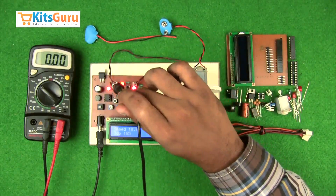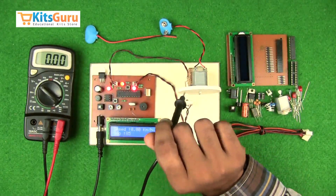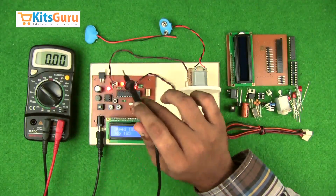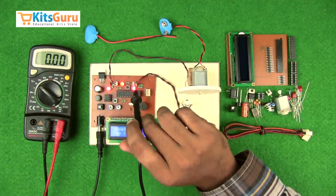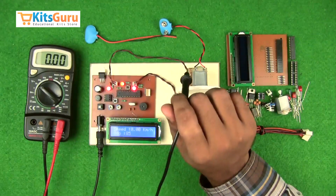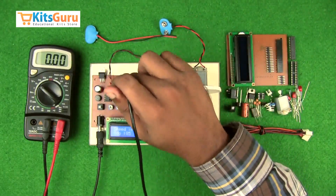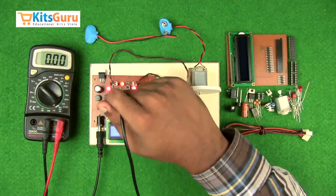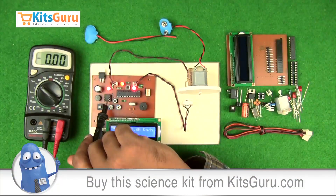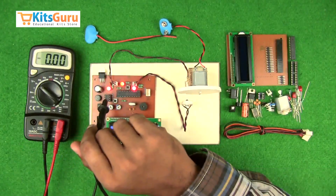We have an IR infrared transmitter and receiver. The transmitter constantly transmits infrared rays, and whenever the receiver receives the signal, it is transmitted to the comparator IC. This is the LM358 comparator IC, which converts the analog signal from the receiver to a digital signal and sends it to the microcontroller.